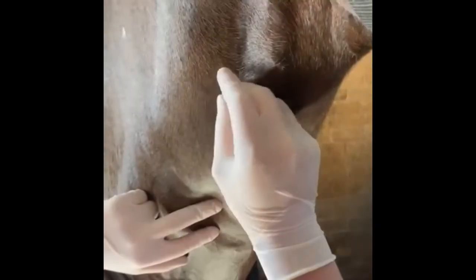The patient is scrubbed and prepared for blood collection. The catheter is placed in the vein. 50 ml of blood is then collected in a sterile manner and drawn slowly to avoid damage to cells.